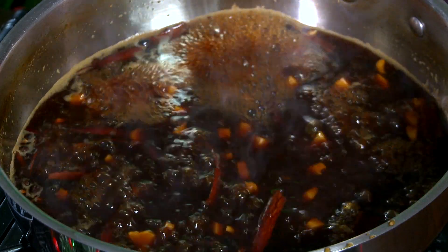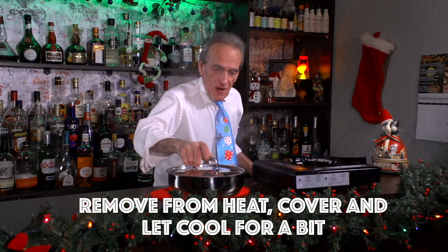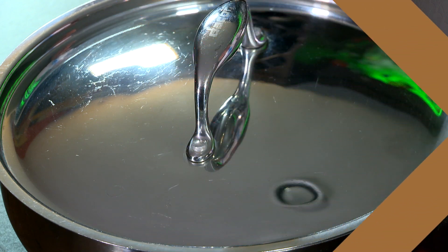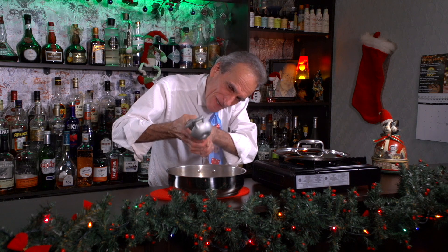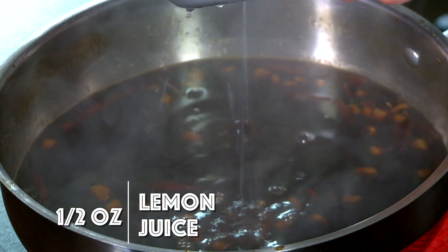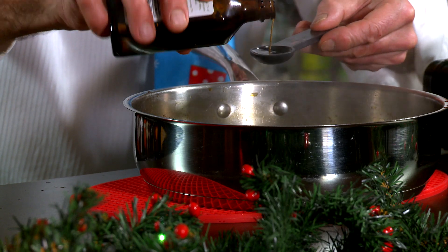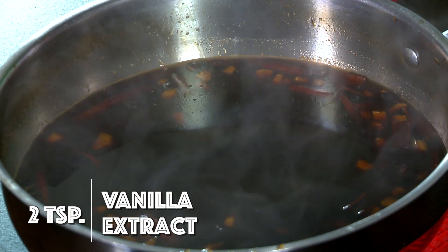We've just let this cool just a hair. What we want is a half an ounce of fresh pressed lemon juice — this is a small lemon here, that's about it. And two teaspoons of vanilla extract — this isn't the artificial stuff, it's just the real deal, baby. Organic. Have an organic Christmas.